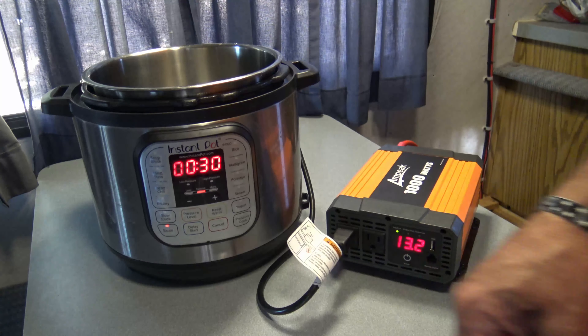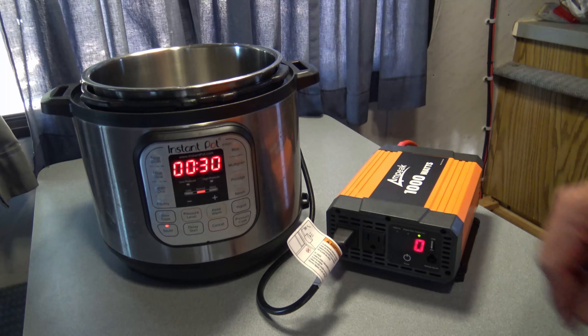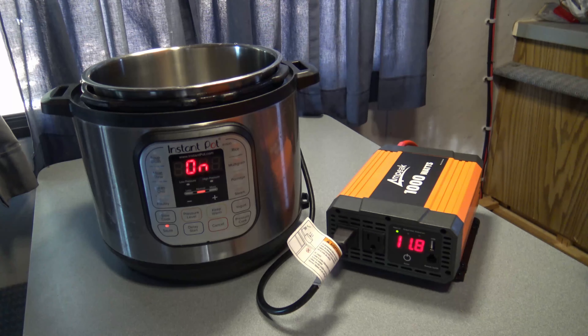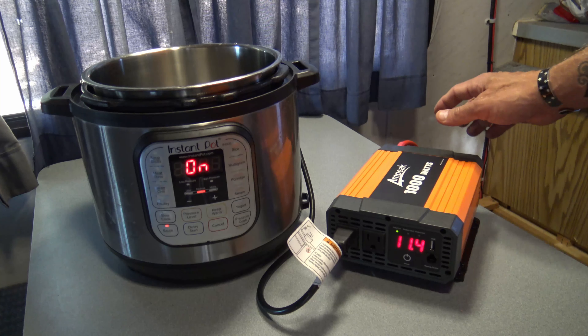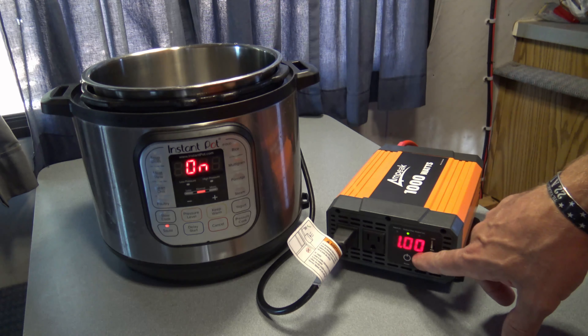I'm using the sauté function because that will test this thing to its max potential — it's going to draw the most power. It looks like it's trying. I've got the cooling fan running; it's kind of warm out here in the Chinook right now. So it looks like it's working. I'm drawing over 1000 watts — one kilowatt.